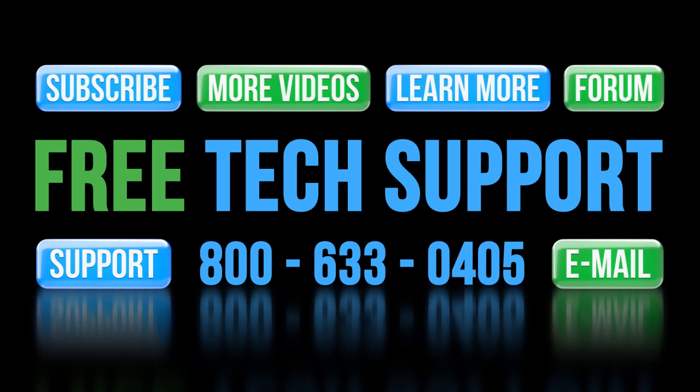And don't forget the forums — there are lots of automation professionals there that love to share their years of experience. Just don't post any questions directed at AutomationDirect's support team there, as they don't monitor the forums on a regular basis.